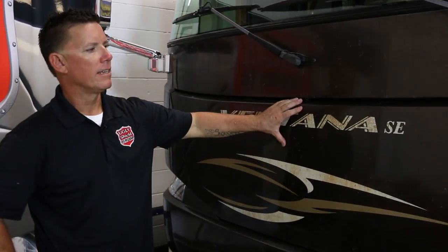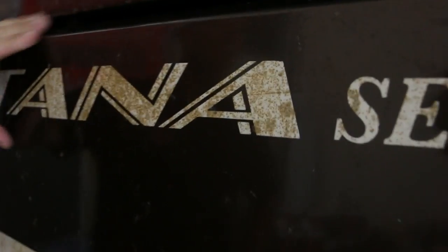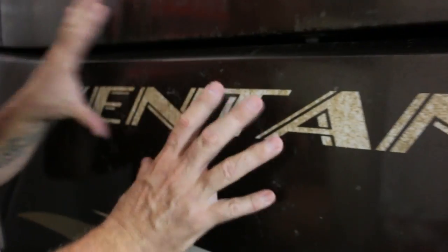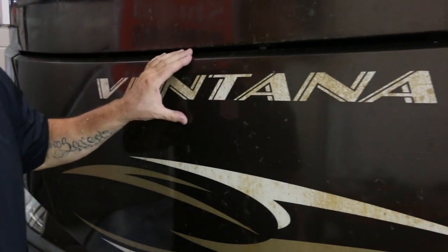The first thing we want to talk about on this Ventana today is what kind of film you have. Today we have a Diamond Shield product, and there are a couple differences between 3M, DuraShield, and DigiShield. But today we're working on a Diamond Shield product. This year's run of film — the bugs were eating the film, the mold was growing in the glue, and the film looks like a faded paint job. No matter what you did right or wrong, this is going to happen. It just takes time.